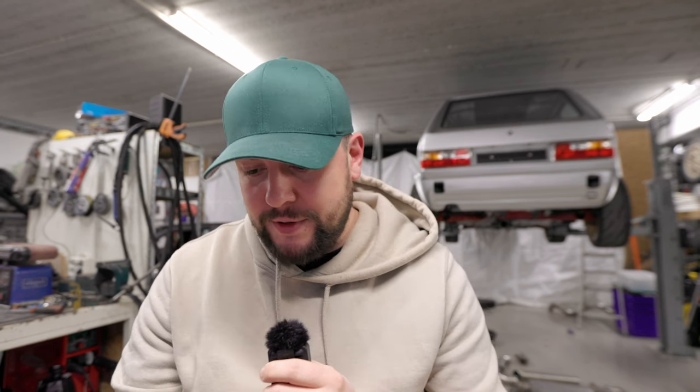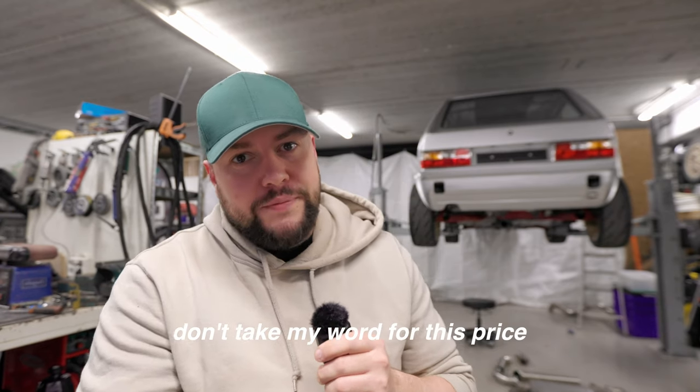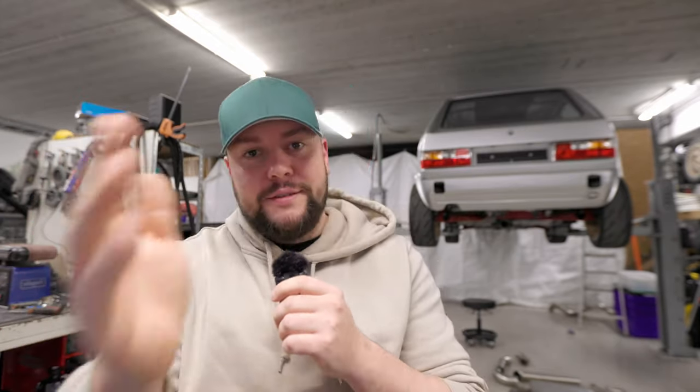I don't know the quality of this firsthand, but it looks pretty solid. The price — from the guy who already bought a set — is around 650 euros, so it's not cheap, but you get professional parts. The only thing you still need to do is make the mount for the rear of the differential, which is the easy part when it comes to mounting the subframe.